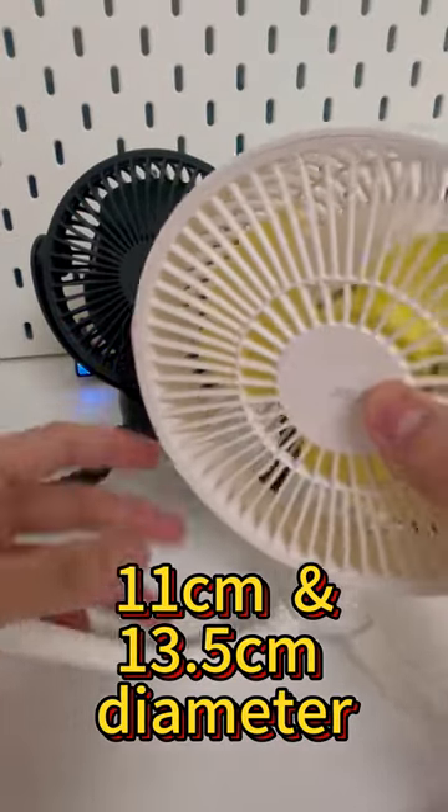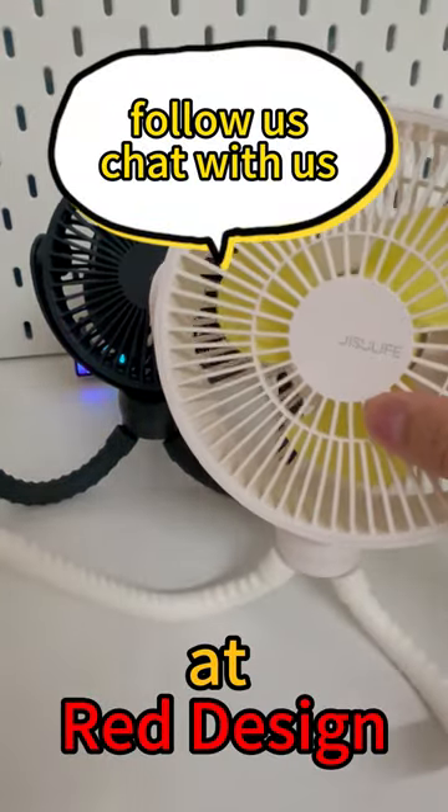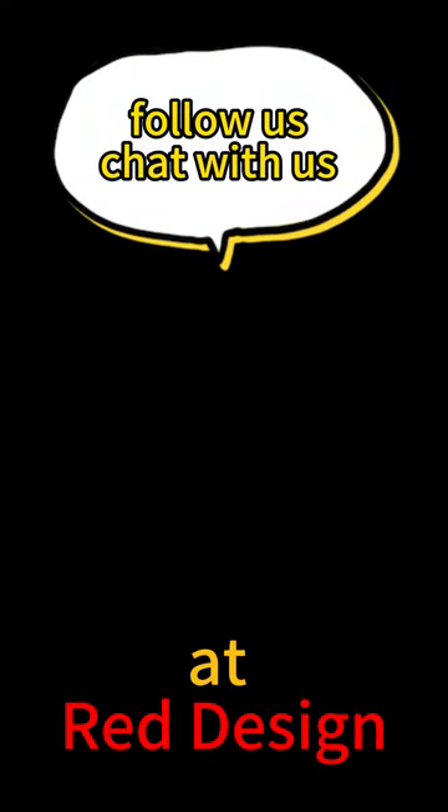Available in 2 sizes: 11cm and 13cm. Follow us at Red Design, your lifestyle gadget store.